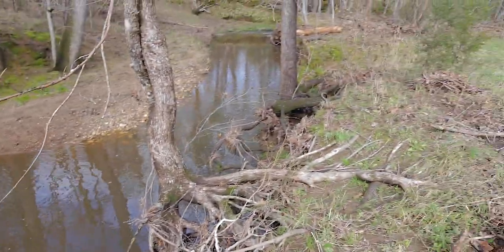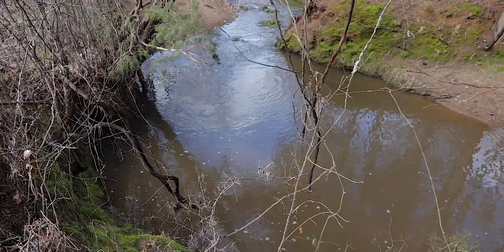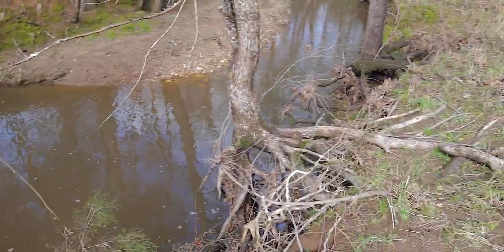Look how full the creek is, there's so much water here. This is super full for this creek, and it's not even at its fullest right now. We've been getting so much rain.